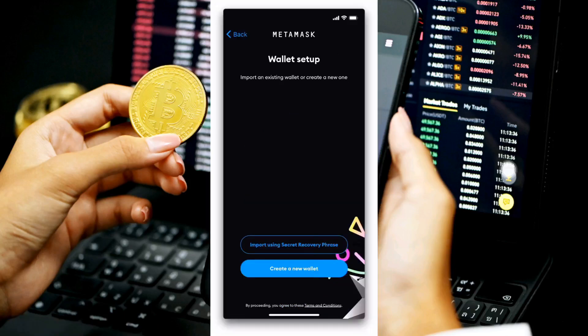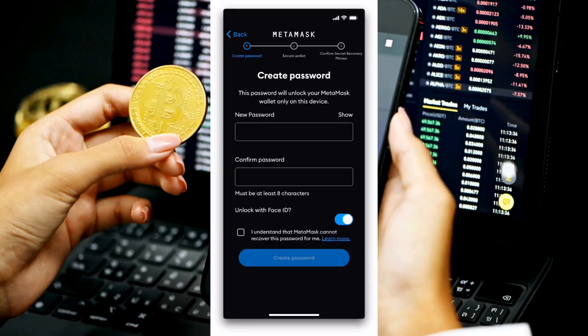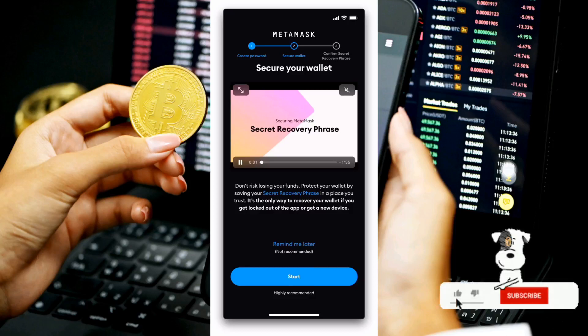Once you click 'Get Started' you'll land on a page asking you to either import your wallet using your password, or create a new wallet. For this lesson we're creating a new wallet, so select 'Create New Wallet' and click 'Agree' to accept the terms and conditions. You'll then be redirected to create a new password — type it in the first box, confirm it, tick the checkbox, and click 'Confirm Password.' Next you'll reach a 'Start Now' section that begins the recovery phrase process.